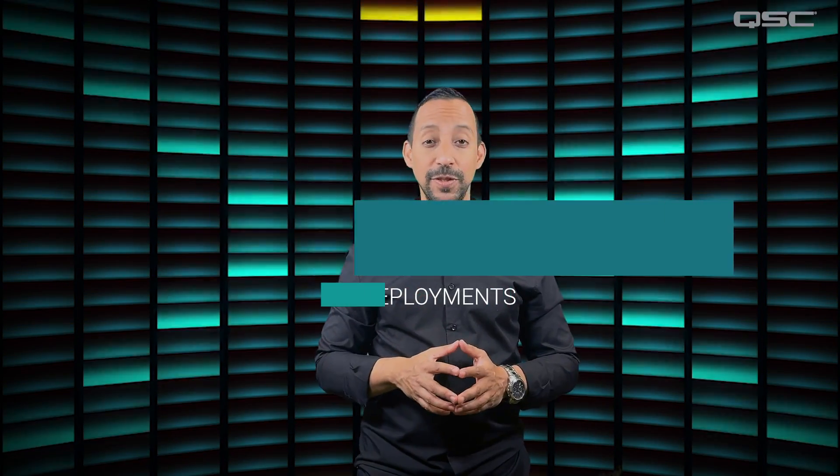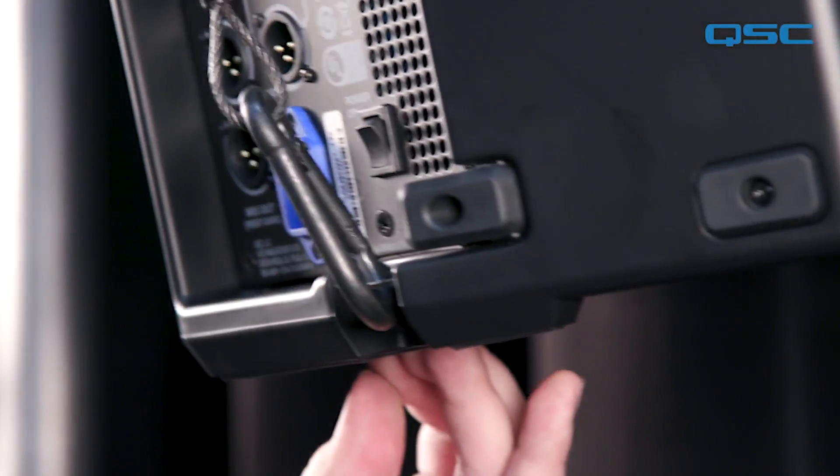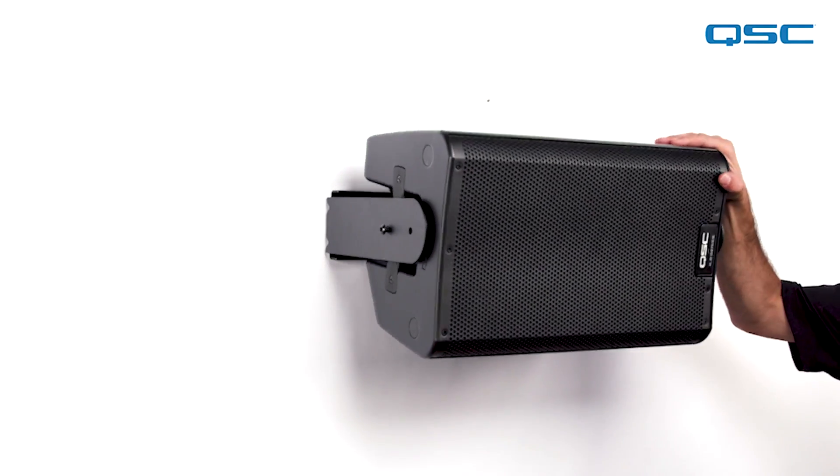Fly Points: K.2 series feature two M10 threaded inserts for suspension and a built-in pullback ring. They can also be mounted to rigid structures with yoke accessories, allowing the loudspeaker to be precisely orientated.